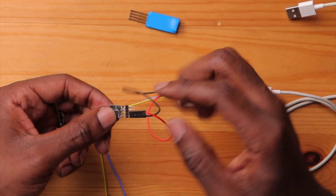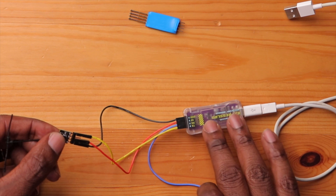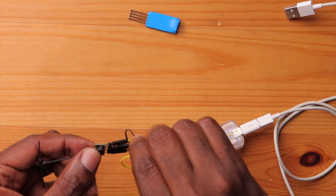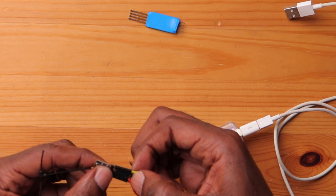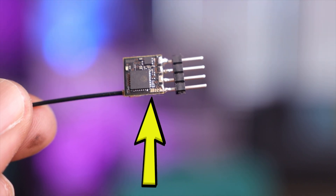Now it's time to actually flash and recover the receiver. There are two things to do: first, connect the TX and RX wires. In my case, RX is on the outside and TX is on the inside — just like wiring a flight controller, TX goes to RX and RX goes to TX, allowing communication between the computer and the receiver. Second, put the receiver into bootloader mode. This varies by receiver; some have a boot button, but mine has a solder pad. I'll bridge those two pads with solder to enter bootloader mode, then go to the computer to flash.